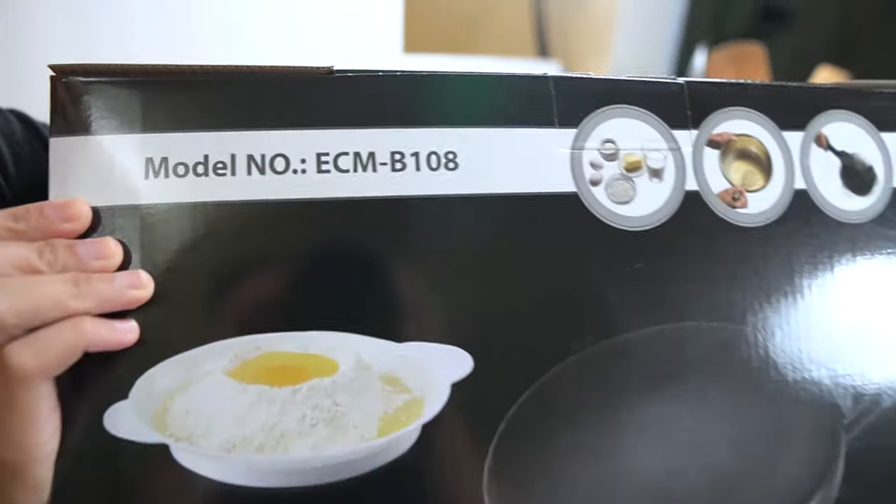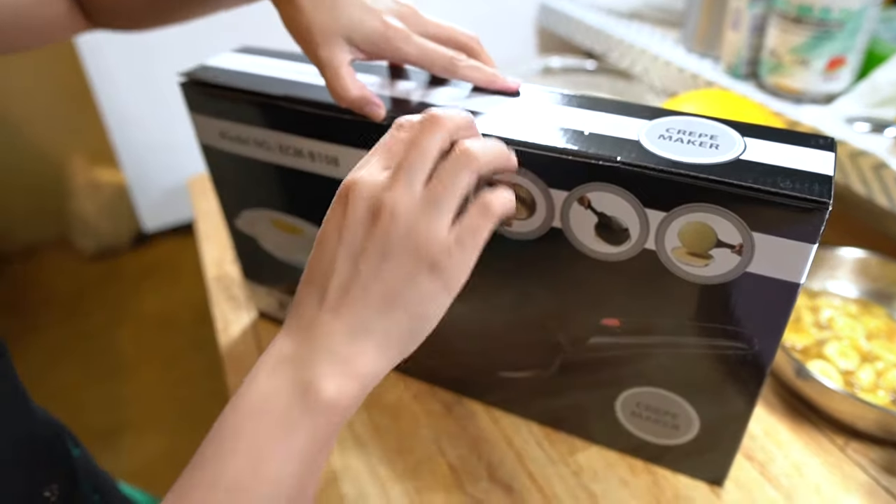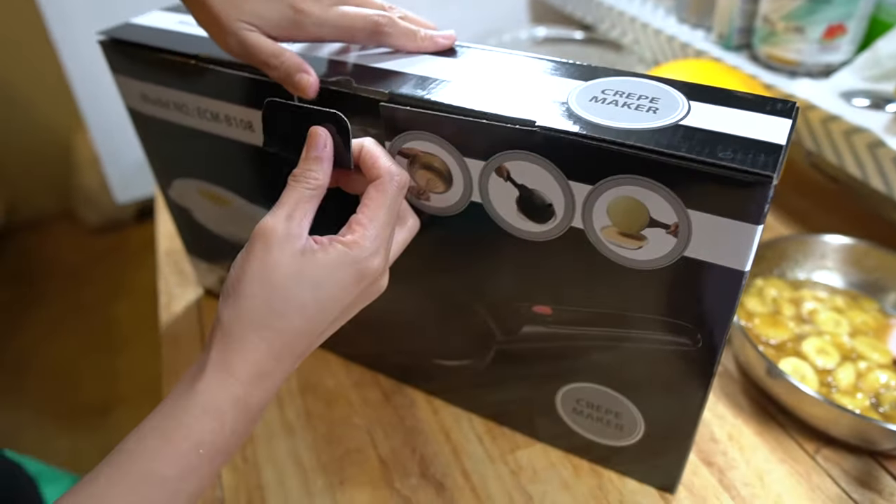Welcome back everyone! On today's episode we are reviewing the Moss and Stone Crate Maker. This was sent to us by a viewer in San Diego named Rachel G.